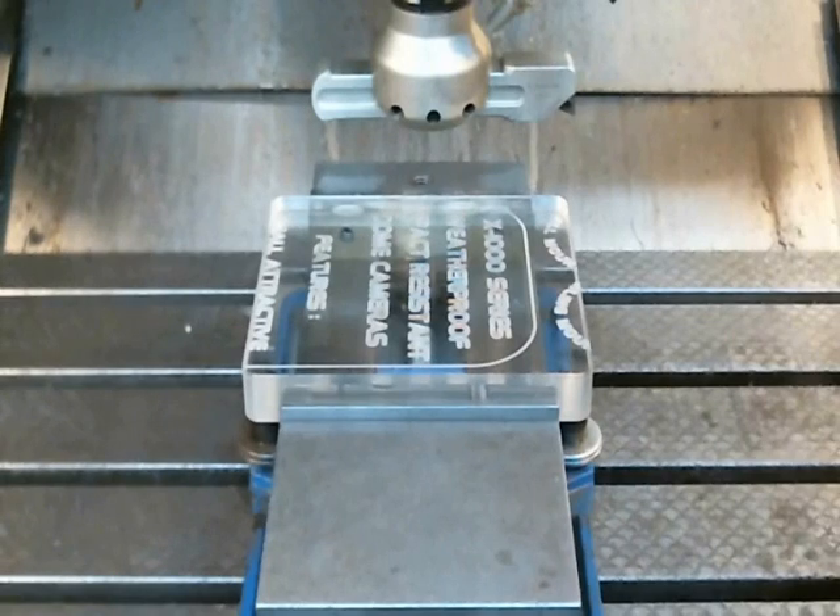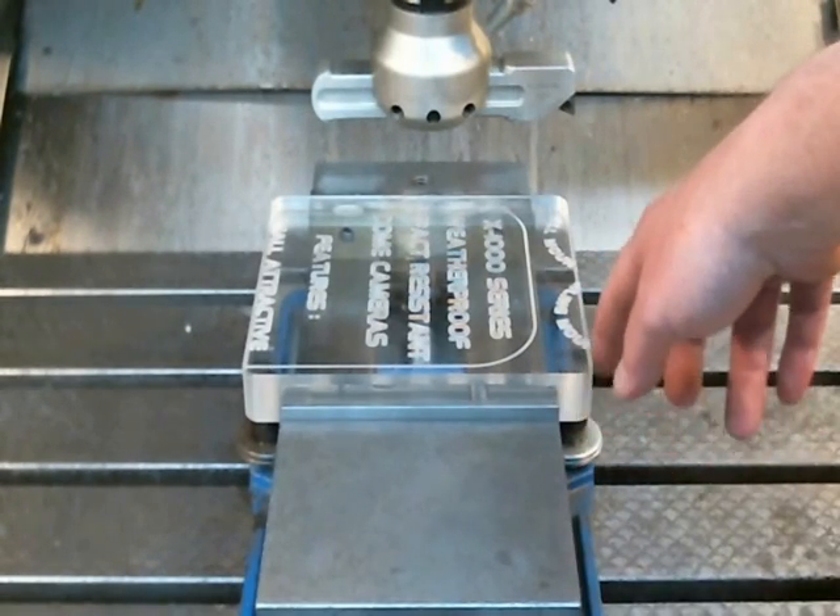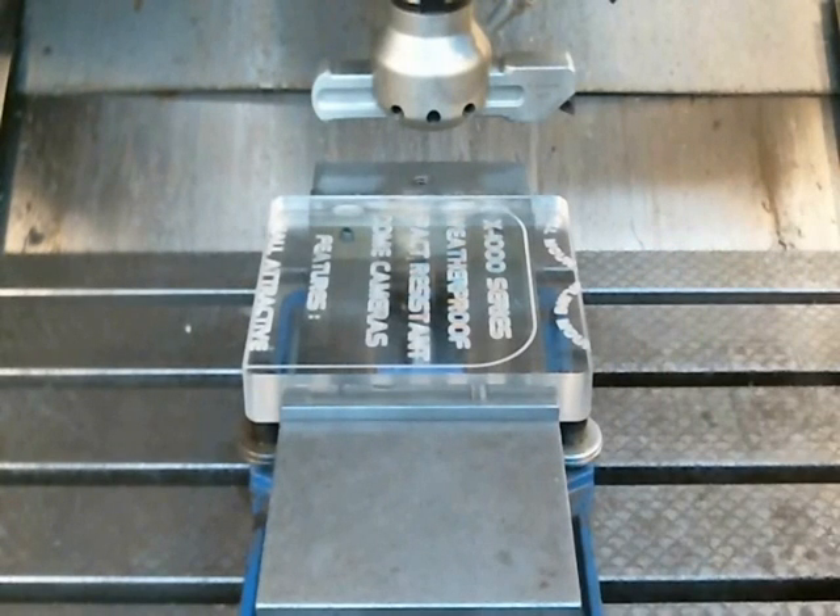We have the piece set up in the machine. We've cut both ends and radiused the corners, and we're ready to fly cut the surface. We're taking a .035 inch depth of cut and we're going to be running the cutter at 1250 RPMs at about four and a half inches a minute.